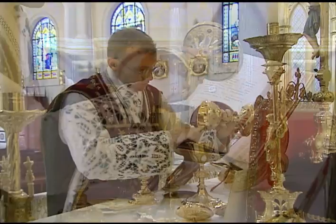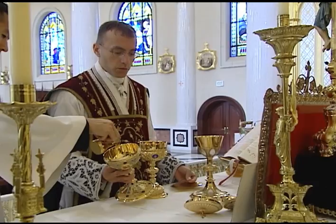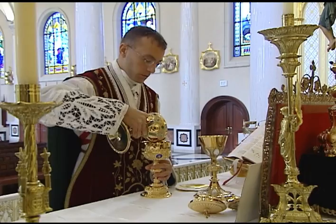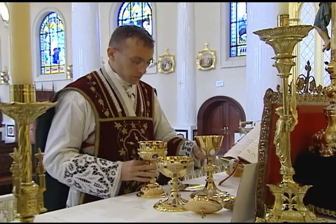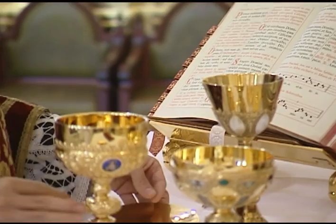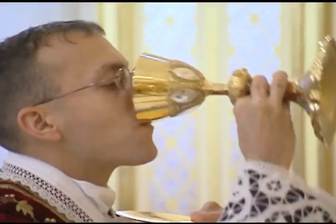He then sets the ciborium on the corporal, takes it with the right hand, and holds it at the edge of the corporal. The server pours the first ablution of wine into the ciborium while the priest says the prayer Quod Ore Sumpsimus. The priest carefully rotates the ablution in the ciborium to pick up any additional fragments adhering to the side. If there are multiple ciboriae, he pours the contents from the first into the second, and so forth, then pours the contents into the chalice. The priest rotates the ablution in the chalice to pick up any drops of the precious blood, then consumes the first ablution, making sure to hold the paten — not the purificator — under his chin.